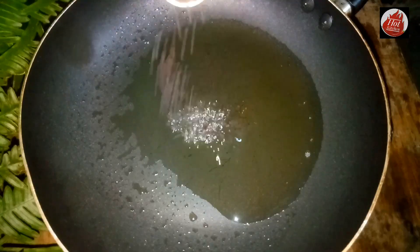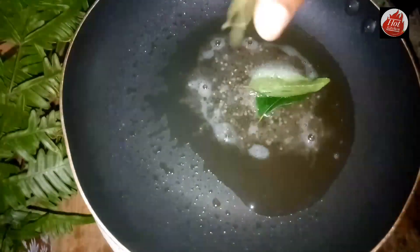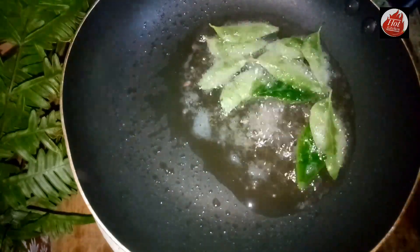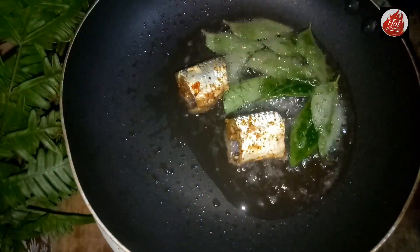While the bottom layer is on the surface, we can cook the bottom layer. Using the bottom layer will break it down. Use the bottom layer to remove the bottom layer.